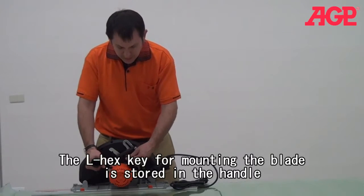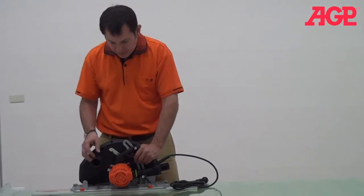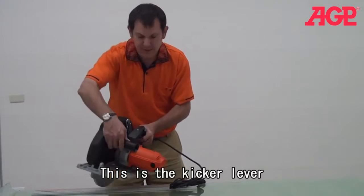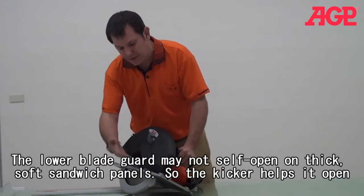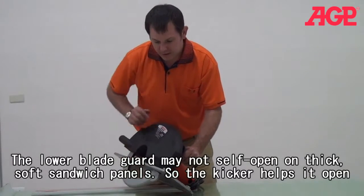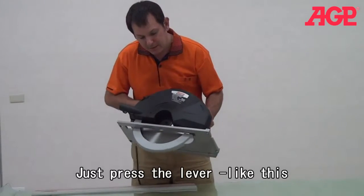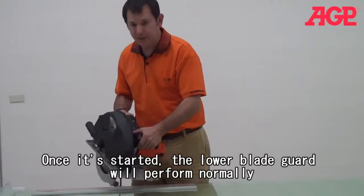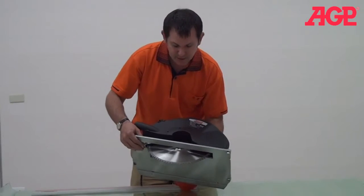Here's the key for changing the blade. You may be wondering what this other device is — it's called a kicker. Sometimes when we want to saw on very thin materials, the blade guard may not bump open by itself. What the kicker does is you use it with your left thumb, and it helps the blade guard get started to open so it doesn't catch on the edge of the material, and then you go in and cut.